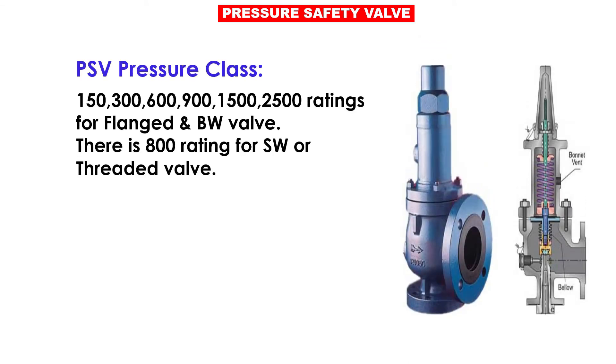PSV pressure classes are 150, 300, 600, 900, 1500, and 2500 ratings for flange and butt weld valves. There are 8 content ratings for socket weld or threaded valves.